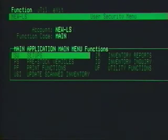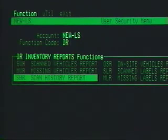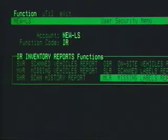In any case, the information is now ready for printing out reports and reconciliation. Now it's time to learn how to create reports from all the information you gathered during the physical inventory. There are six main inventory report functions you'll want to become familiar with: SVR, MVR, SHR, OSR, SLR, and MLR.